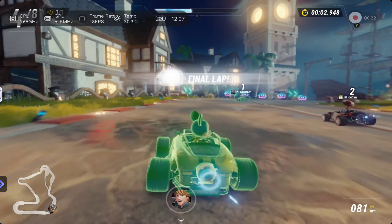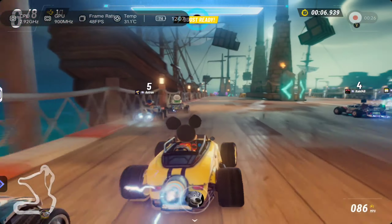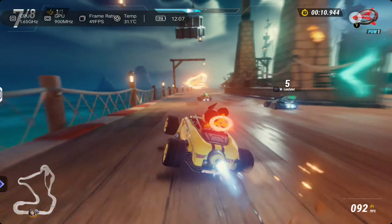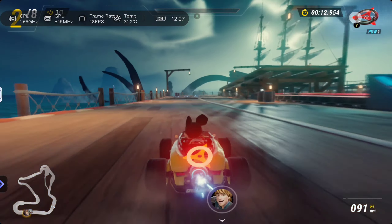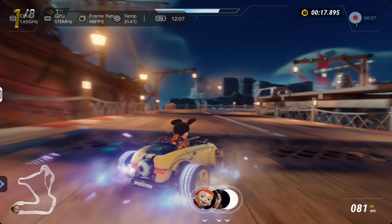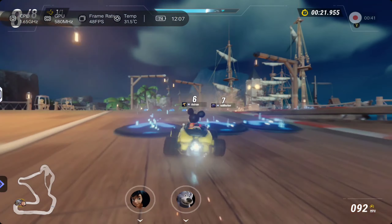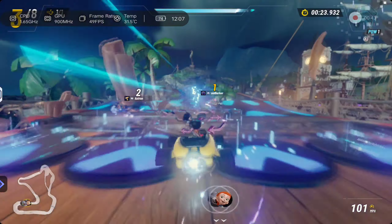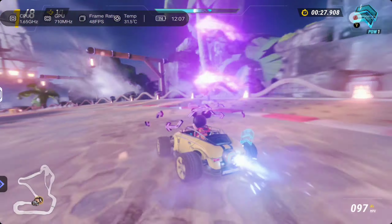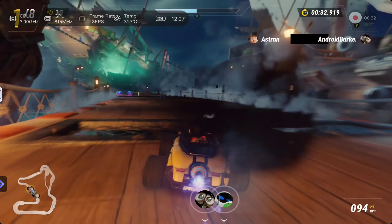Woohoo! Oh no! You're going for it. Uh-huh! Uh-huh!